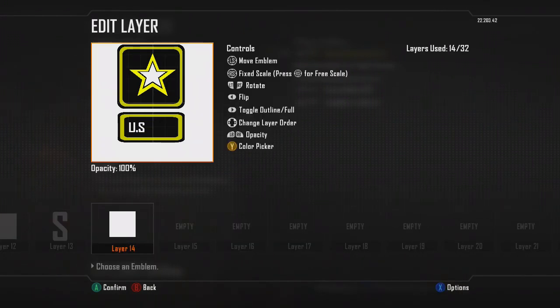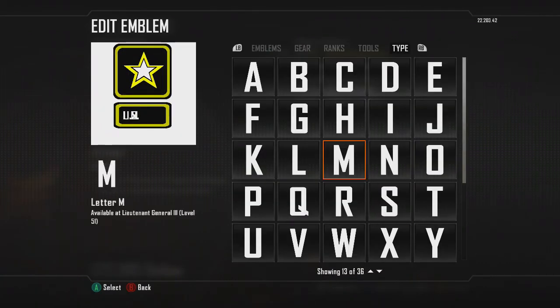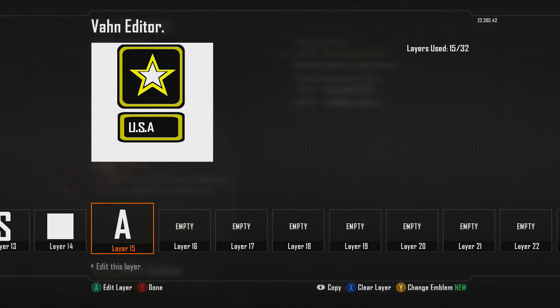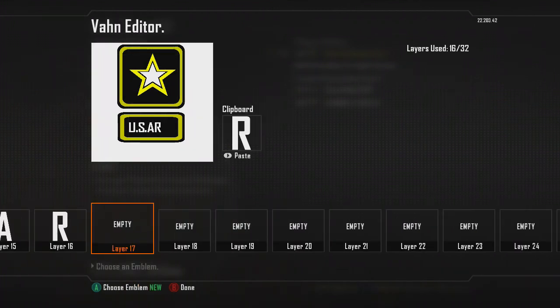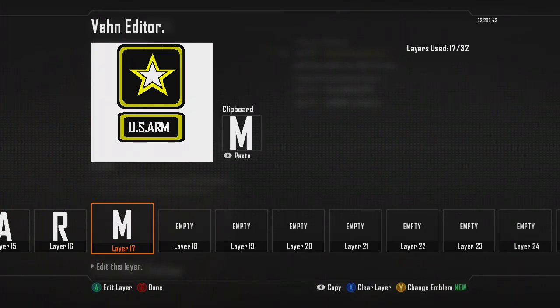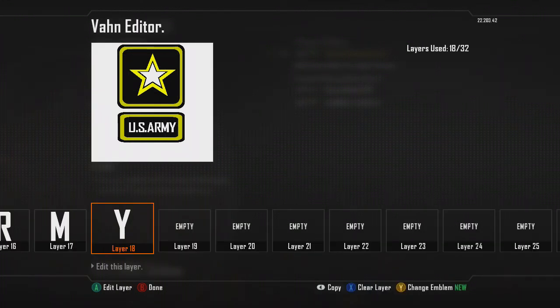Copy the square. Copy the S, paste it, change it to the A. Change the A to the R. Copy the R, change it to the M. Copy the M, paste it, and change it to the Y — in the US Army.